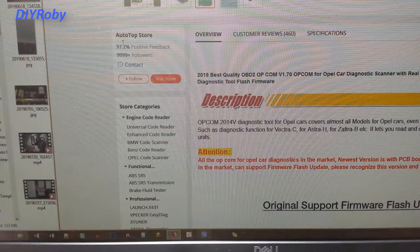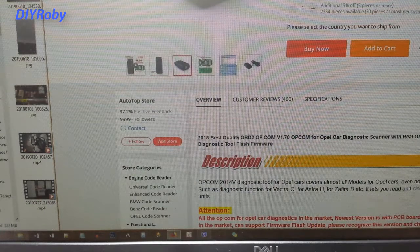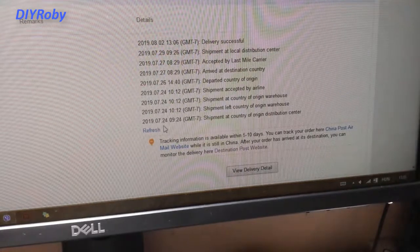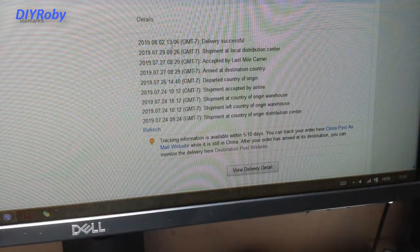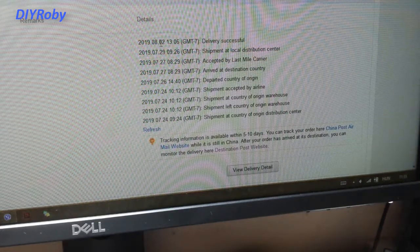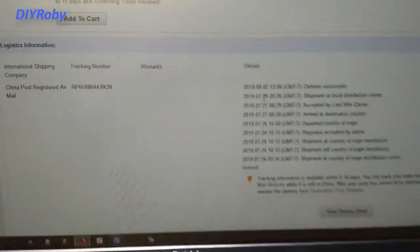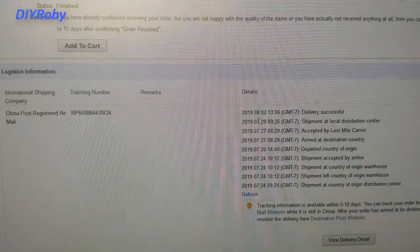The store I bought it from is Autotop Store, and it arrived in just one week — you can see from the tracking. It was shipped on the 24th and arrived around the 30th of July, and I picked it up from the post office on the 2nd of August. This is actually a record speed for Aliexpress shipping.